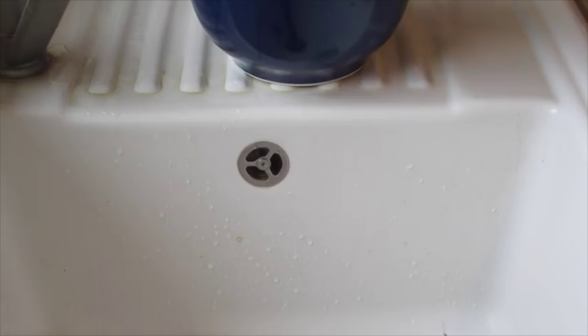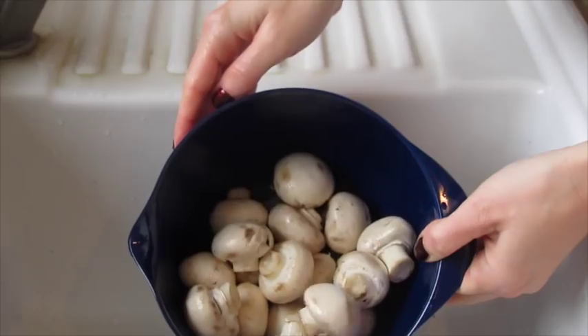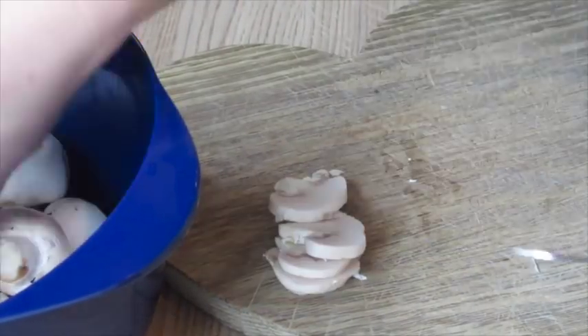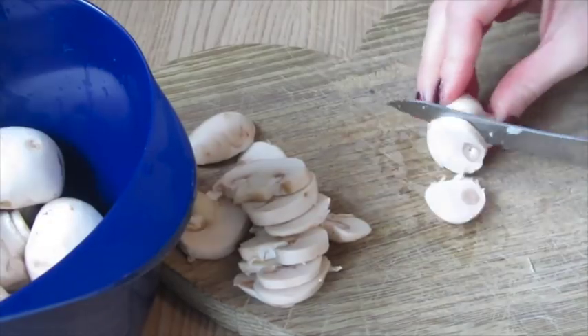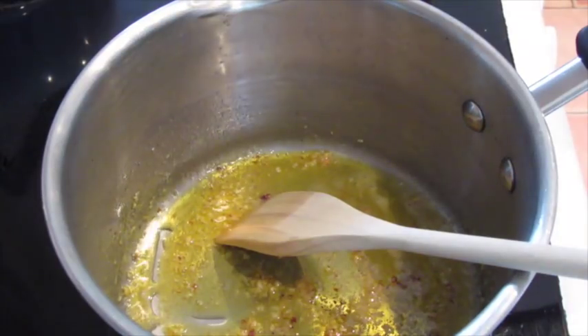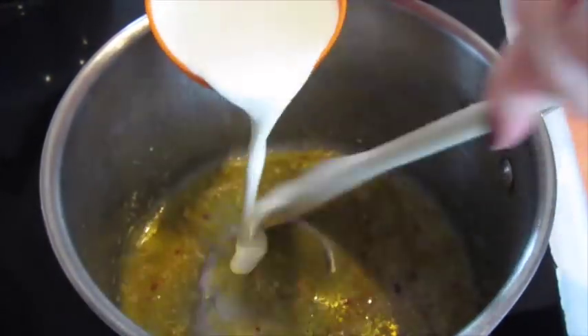Let it melt until it's not overdone. Give your mushrooms a good wash — I used maybe about 150 grams. Once they're washed, give them a really good slice, whatever size you fancy. Set your mushrooms to one side.